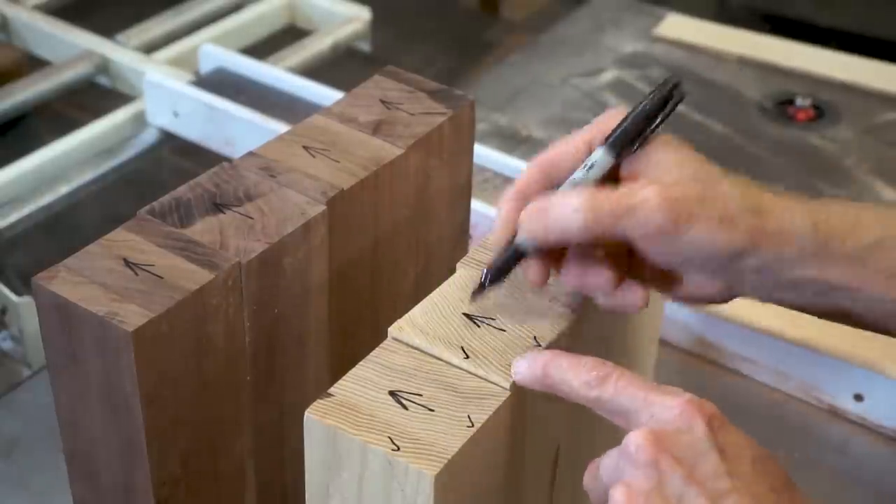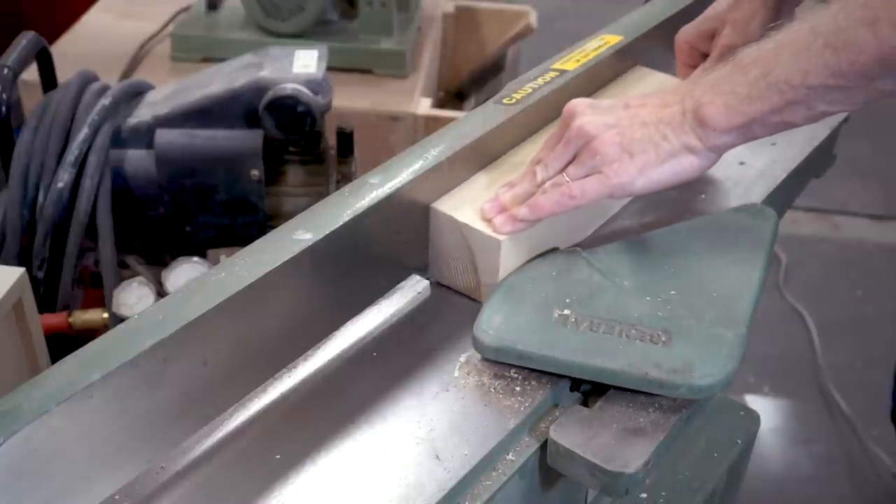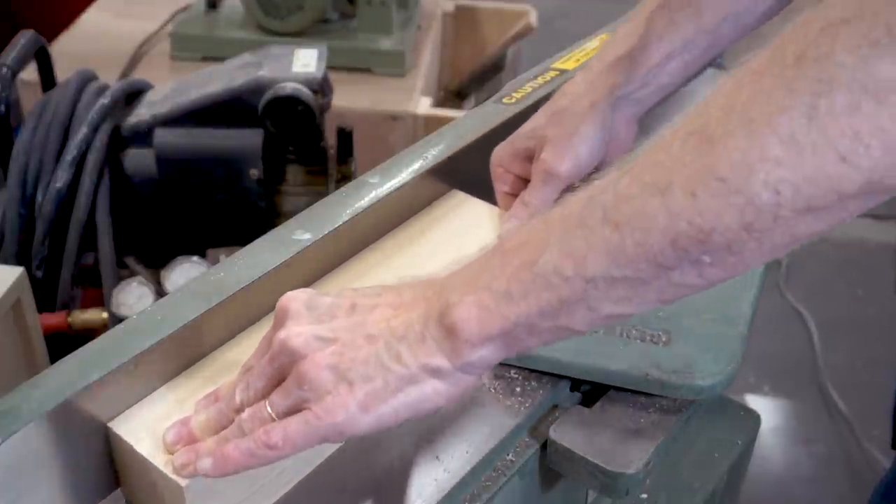I'm also going to mark two of the edges to run through the jointer so that they end up being perpendicular to one another, and then I'll mill the other two edges by running them through the planer.